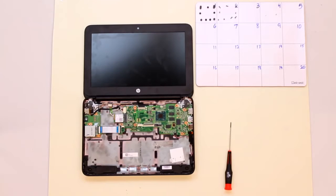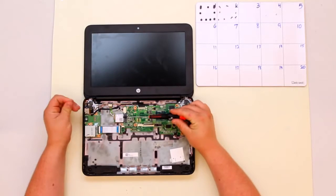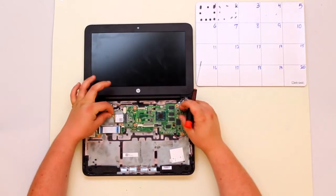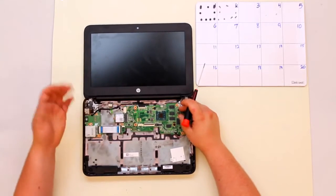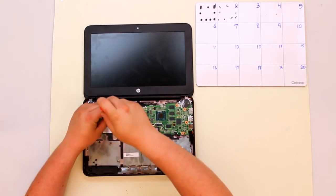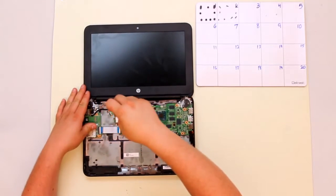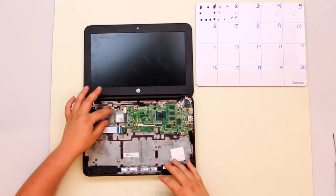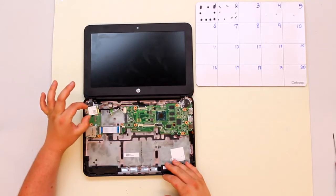Once your battery is removed you're ready to remove your WiFi antenna, which is right here. To remove it, first detach these coaxial connectors by pulling up on them gently. Once they're disconnected you're ready to remove the single screw that holds in the WiFi card. Once the screw is out, grasp the card on either side and pull towards the side of the computer and it will remove easily.